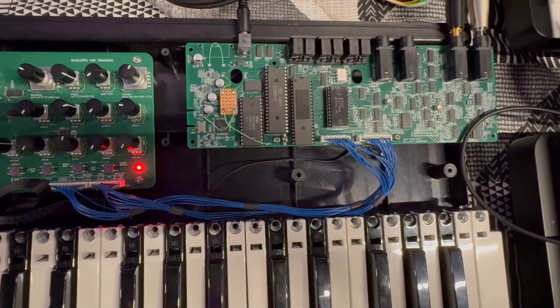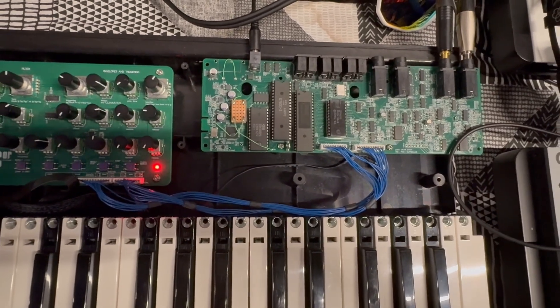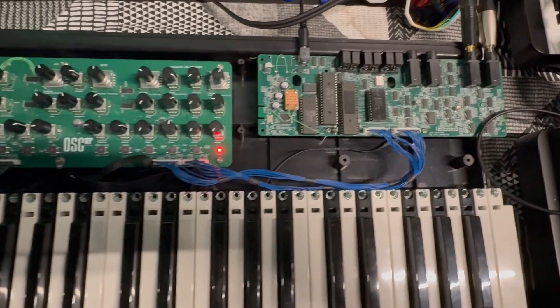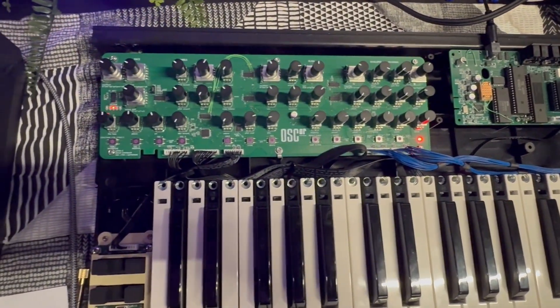So this is a recreation of the Oscar — a complete ground-up rebuild. Basically calling it the Oscar Rebirth. The idea is to do a limited run of these, and I would happily put this side-by-side with an original Oscar and prove that it sounds identical.